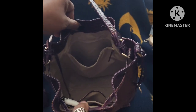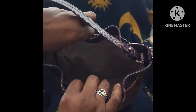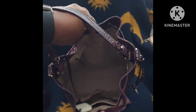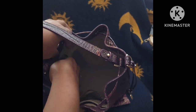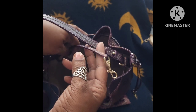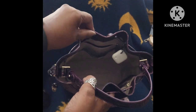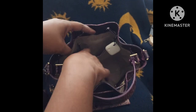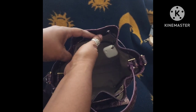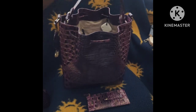On the inside it has a zipper pocket on that side where you can put extra items. It has an attachment to hold your keys, and when I turn it around you will see the other pocket, which is for jewelry, and another slide pocket where you can put other items as well.